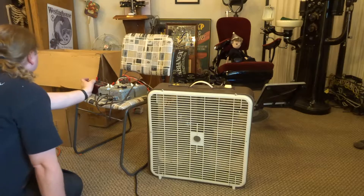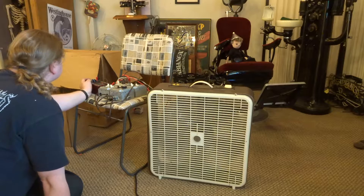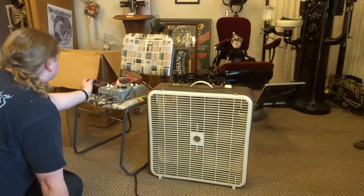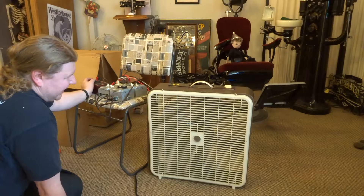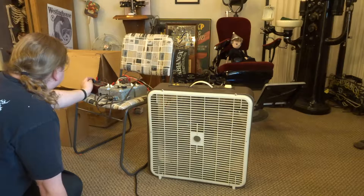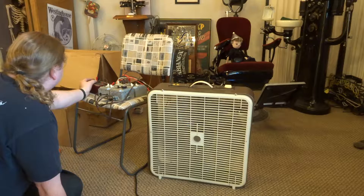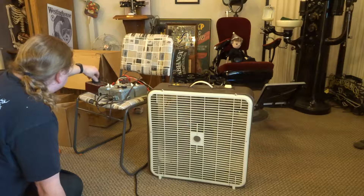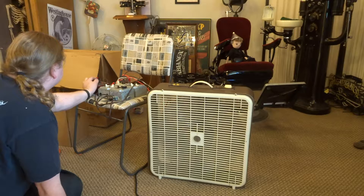On 10 microfarads, the current reading is 0.54. On 11: 0.6. Continuing: 0.6, 0.6, 0.3, 0.6, 0.7, 0.6, 0.6, 0.6. At 17 microfarads: 1 amp on the money, right on the dot.